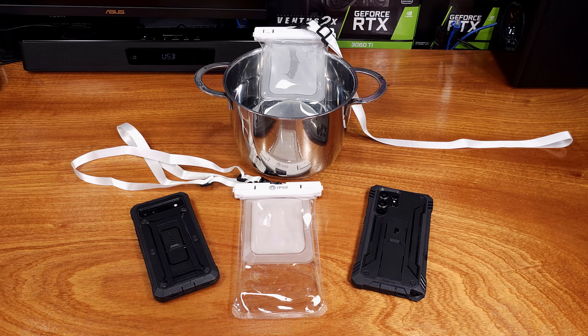Considering that you're getting two of these pouches and two lanyards for the price, I definitely think this kit is a good value.